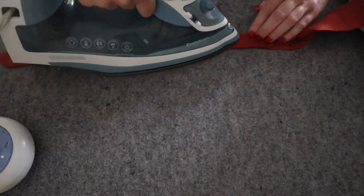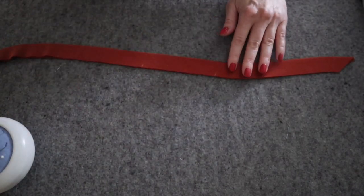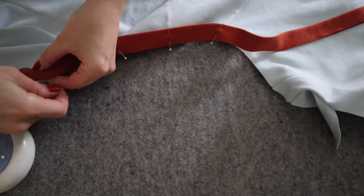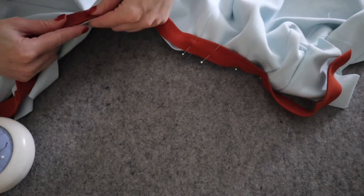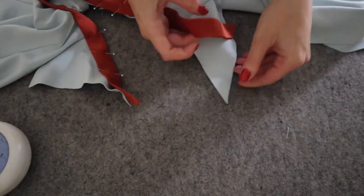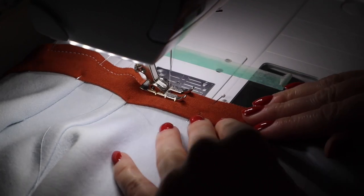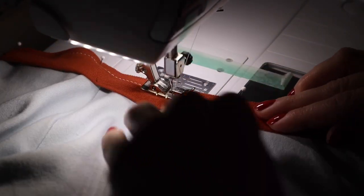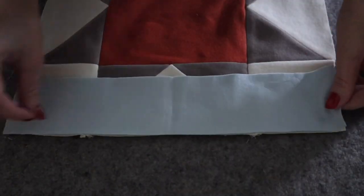Next we will sew the neckband to the neckline. Bring the long raw edges of the neckband wrong sides together, forming a long folded edge on one side, and press in place. Carefully pin the neckband to the neckline, lining up the notches with the sleeve seams. The neckband is slightly shorter than the neckline to help it lie flat, so you will need to stretch it just a little as you sew. If you accidentally stretch it a little bit too much, you can just trim the extra off. Sew the neckband carefully using a quarter inch seam allowance. Finish your seam and press the neckband seam towards the body from the wrong side. If you want to top stitch the neckband, this is the time to do so. Set your sweatshirt piece aside and return to the quilt block.